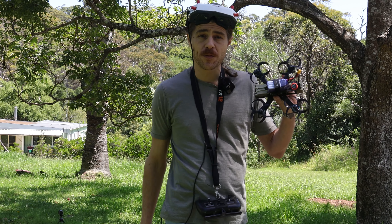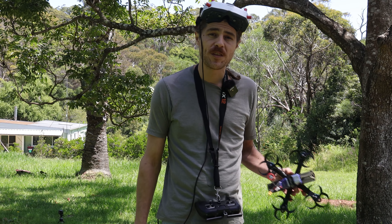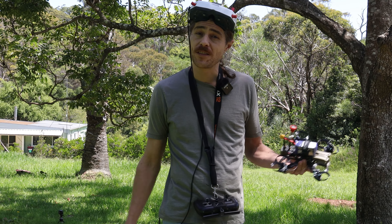G'day, welcome back to the channel and thank you for joining me. So here we are with the trilobes from Strike FPV. Once again, thank you very much for making these available to the community mate — I really think that's a cool move.